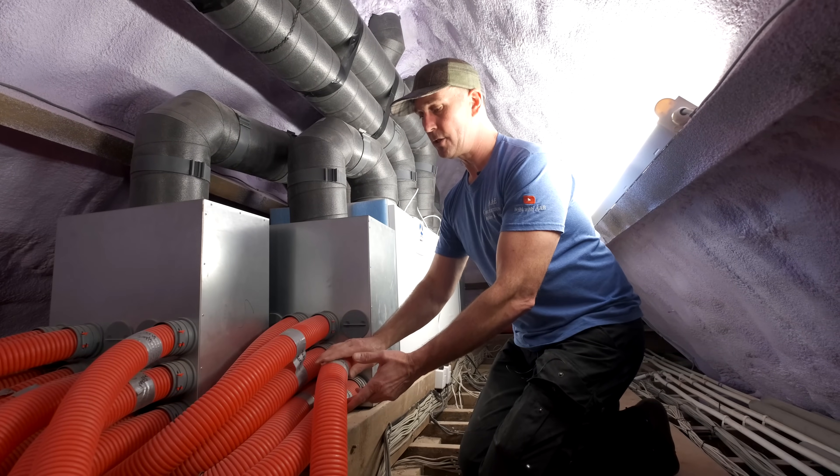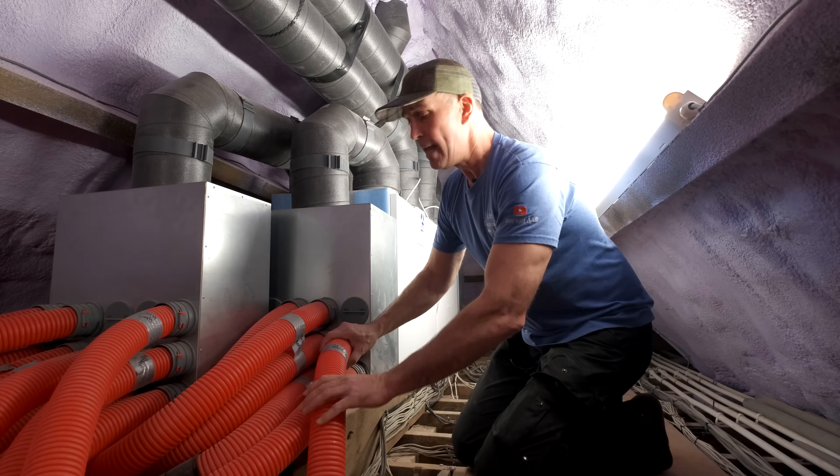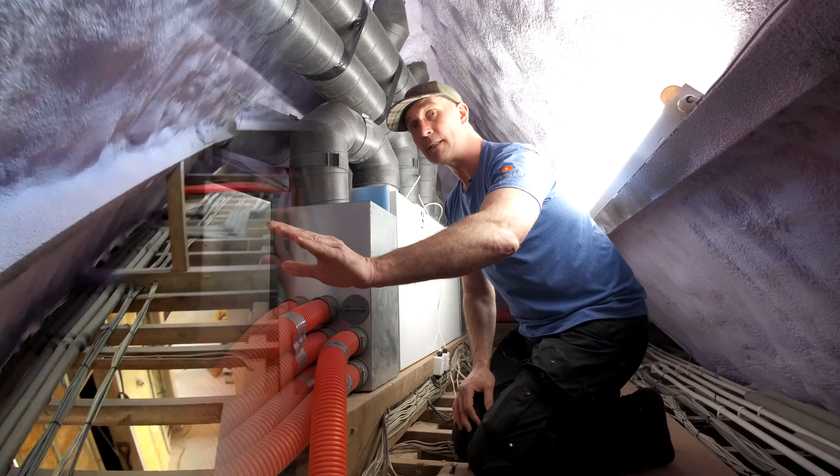Let's go up to the loft space and have a look at the heat recovery systems. This tubing is amazing — it has an antibacterial lining inside and it's really flexible, allowing us to run it all the way through the house.